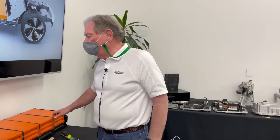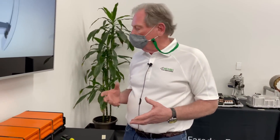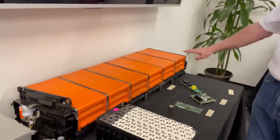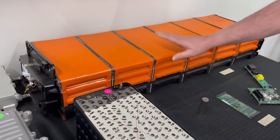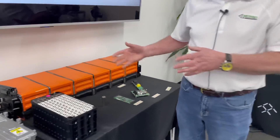Over here is what it looks like when you put them together. Some people don't like the term 'Lego blocks,' but this connects to each other — and it does look a lot like Lego blocks. That gives them versatility so they can put as many or as few batteries into the product as they want.